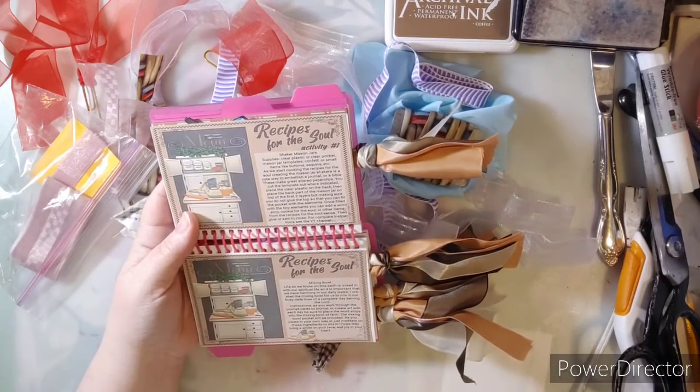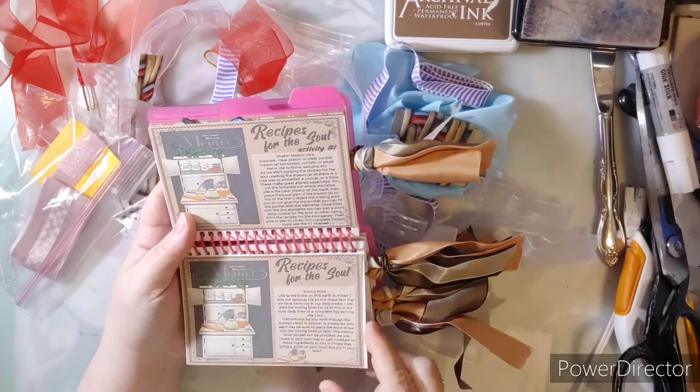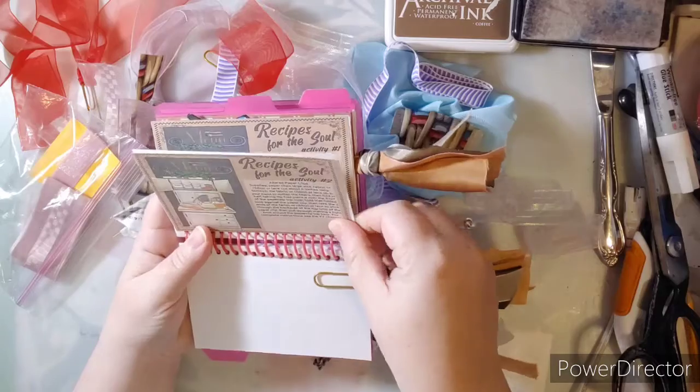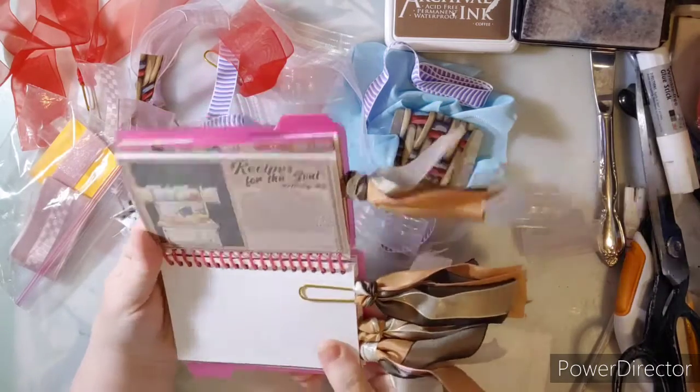Please give this video a thumbs up — thank you very much if you like the video. Here is the second activity, so we're excited! It says altered paperclips.